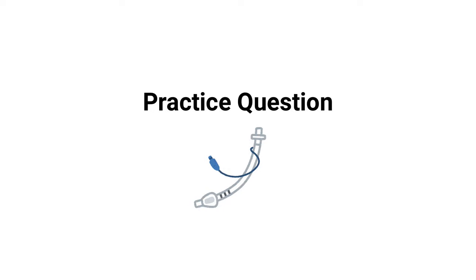What's up guys, in this video we're going to break down a practice question about the cuff pressure of an endotracheal tube. Are you ready? Let's go.